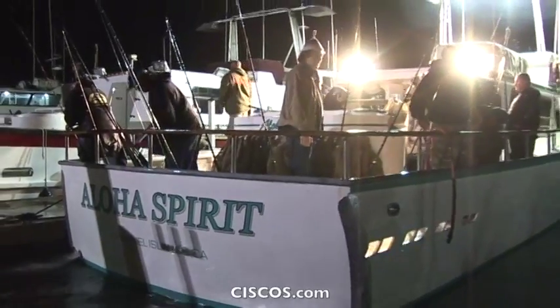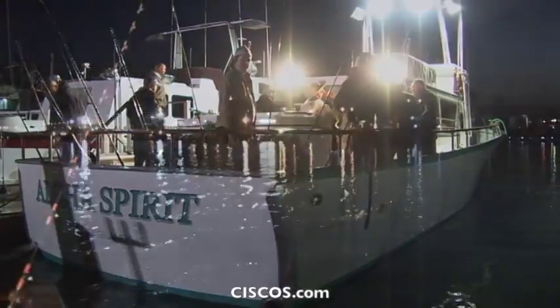Hi, my name is Sean Stewart and I'm the owner and captain of the Aloha Spirit out of Channel Island Sport Fishing. This morning we're going to head on down the beach and get a shot at some bigger sea bass.